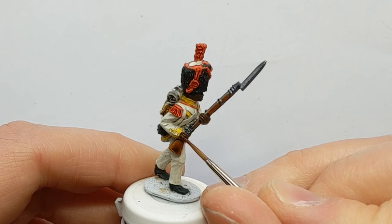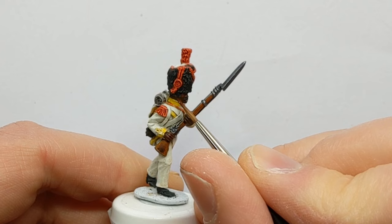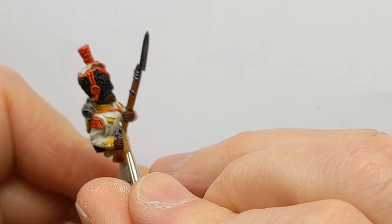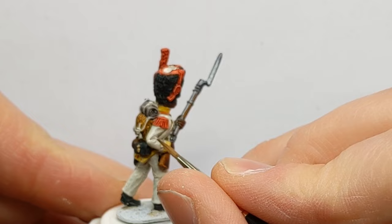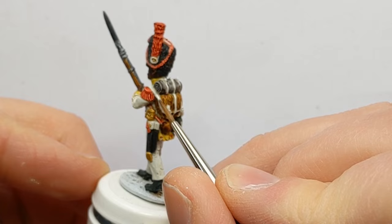One or two highlights can really start to make the model sing. The skin is getting a highlight with Vallejo Game Color Dark Flesh. I did dry brushing with ivory earlier, but by layering it on the straps and also going over any areas where you might have over-painted, we can add a bit of highlighting to the white. And if you really want to push that highlighting, then a pure white would really bring out the highest points.